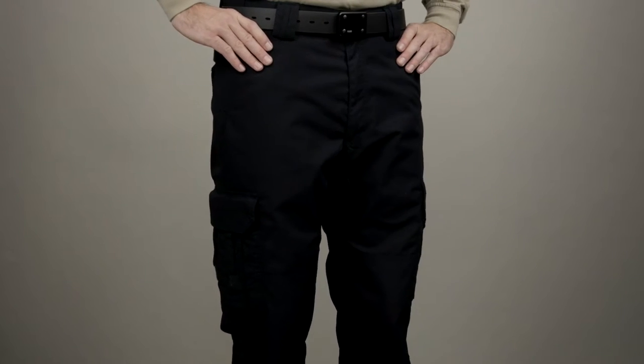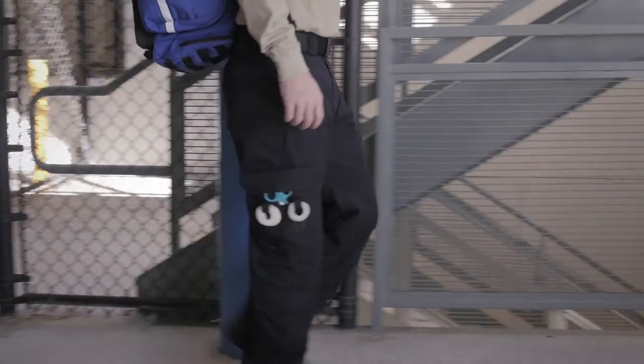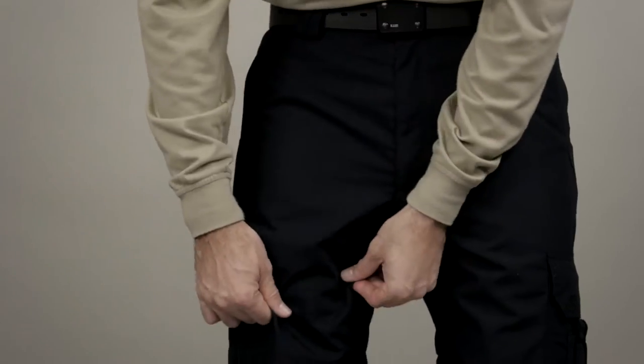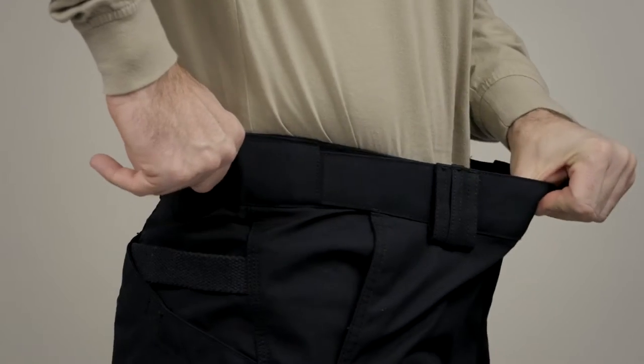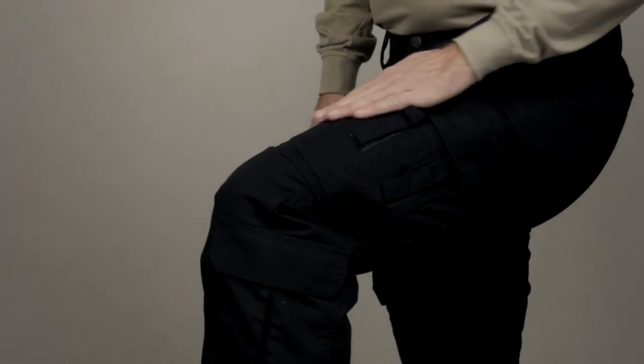The 5.11 TacLite EMS pant are lightweight, breathable, and durable, and a warm weather alternative to our traditional twill EMS pants. Constructed from our TacLite ripstop fabric, these pants feature a self-adjusting tonal waistband for comfort and a fully gusseted crotch for movement.